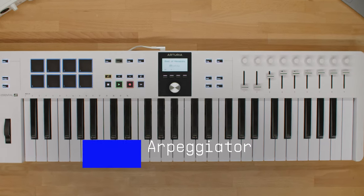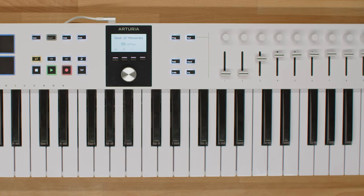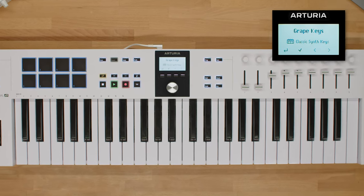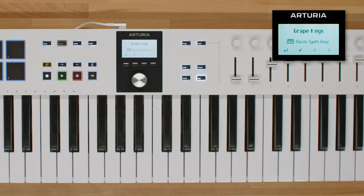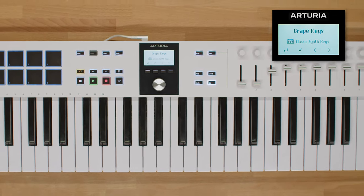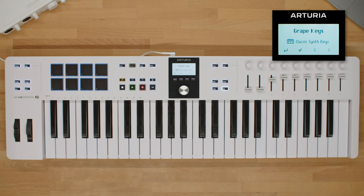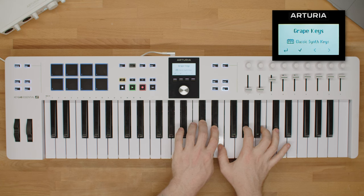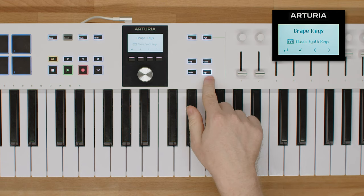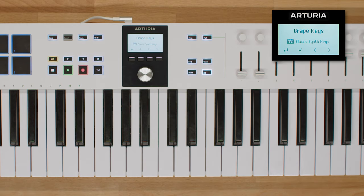KeyLab Essential MK3 comes with a selection of playful features, and the arpeggiator is one of them. An arpeggiator turns any note or chord into a repeated sequence that loops. To activate it, all you have to do is press the ARP button. This will engage the arpeggiator, as shown on the display. After enabling, simply press whatever notes you want and KeyLab Essential MK3 will arpeggiate them. By default, the arpeggiator is set to trigger notes at a certain speed, direction, and time division, and has many other options that define its behavior. You can edit all of these options using the ARP menu and the contextual buttons, which correspond to the ARP's features.